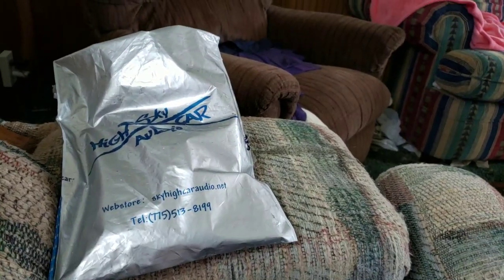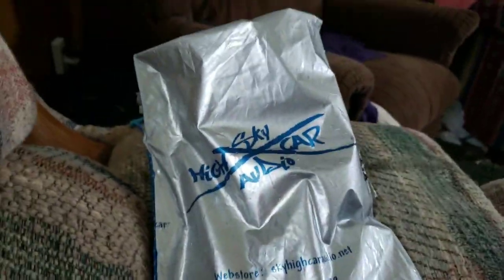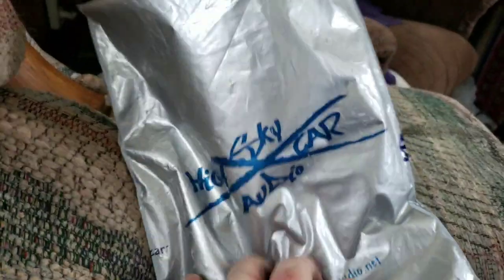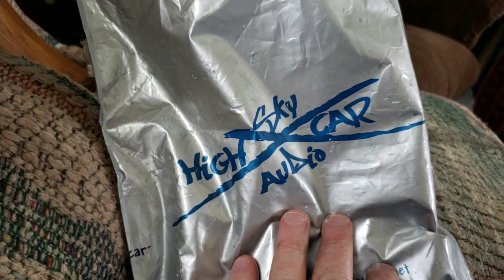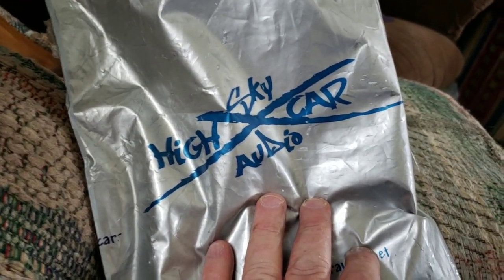What's up? This is your man PC Mythos coming at ya. Hey, look what I got here — a package from Sky High Car Audio. And for you bass heads, you know exactly what that means.